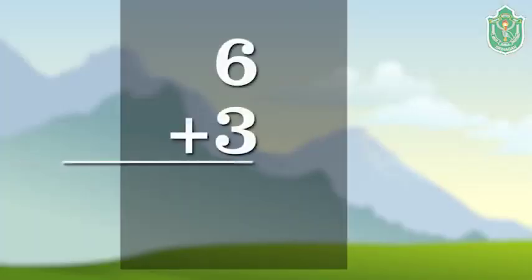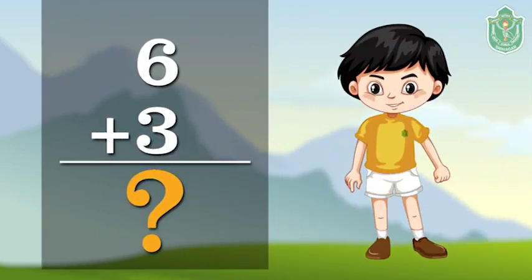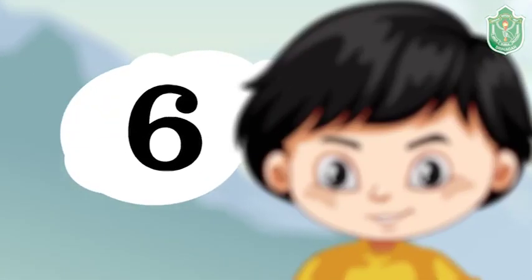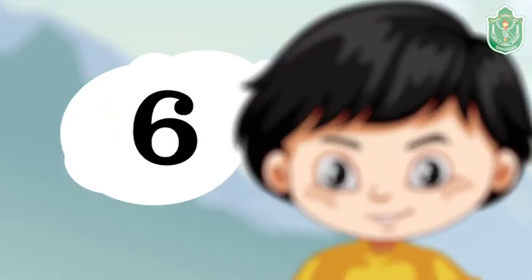Let's check. First, we will keep the bigger number in mind — here it is six — and show the smaller number with your fingers — here it is three. Now let's count on fingers starting from the number in mind.